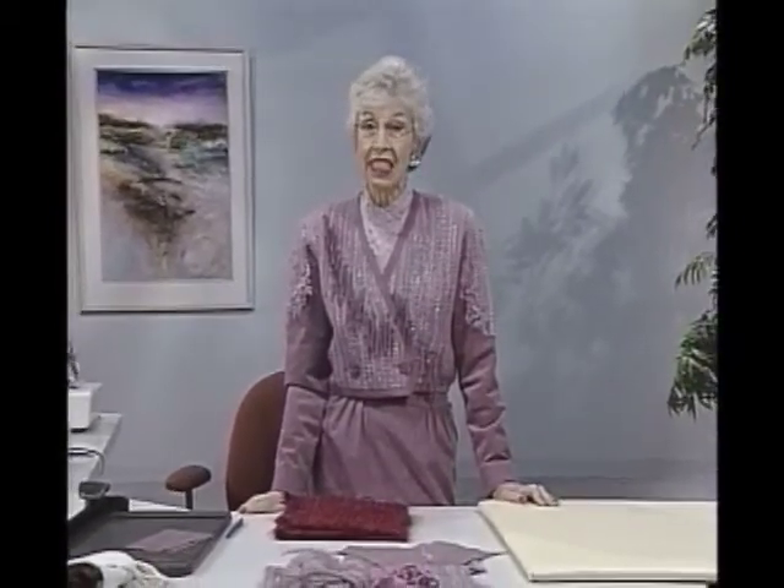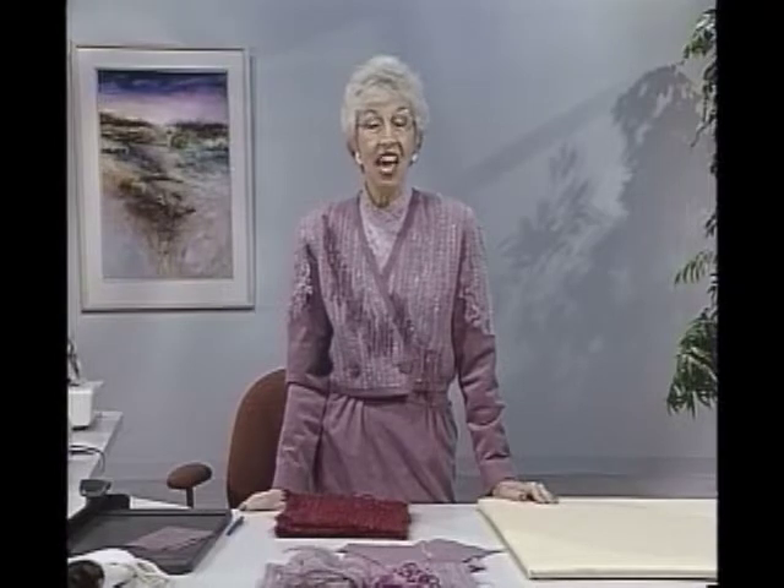Welcome to the Sewing Connections series 10 program 6. I'm Shirley Adams. Recently I found some treasures that just begged to be something, even though they were really too small in quantity to be used alone. One was only a half yard remnant of a hand woven fabric. The other was a still smaller bit of painted leather. The obvious answer is to combine with something compatible and you can make a complete project.